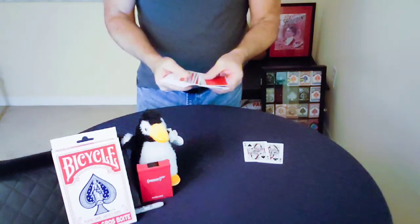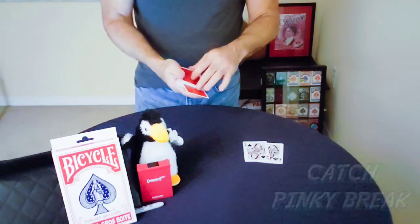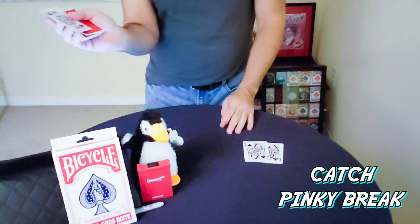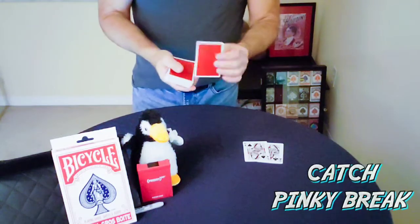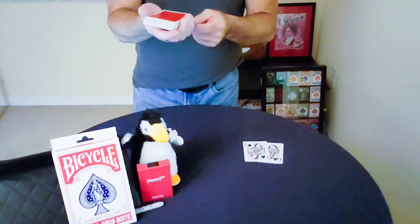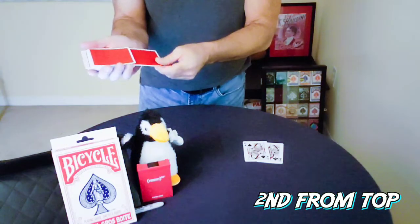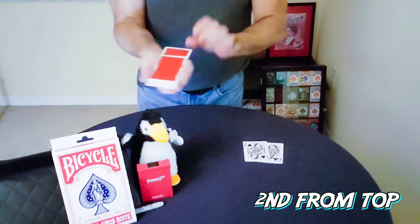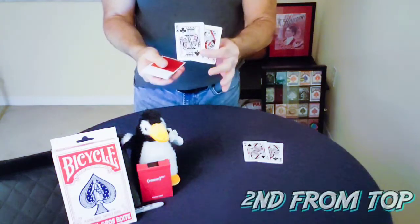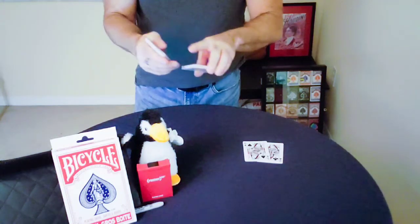Have the spectator pick a card. As they're doing so, I usually just get the break and spin it across. Now you're going to place their card — it appears to go in the middle of the deck, but you're actually just putting it underneath the pinky break, so now it's the second card from the top.